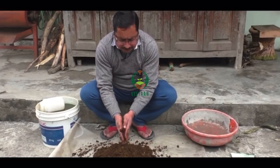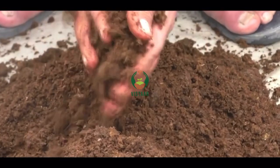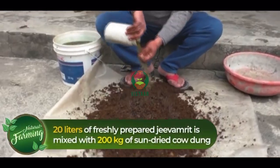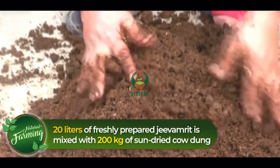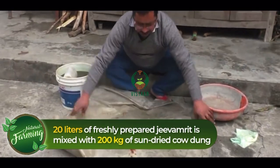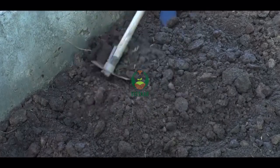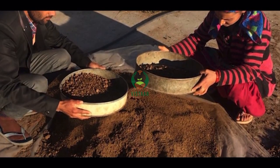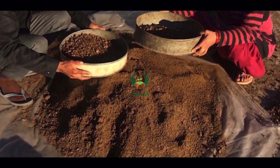Ghan Jeevamrit is the dried form of Jeevamrit which is mixed in the soil before sowing the crops. 20 liters of freshly prepared Jeevamrit is mixed with 200 kg of sun-dried cow dung and rested in the shade for 2 days. It is then redried in the sun and grinded. This preparation of Ghan Jeevamrit can be used for one acre of land.